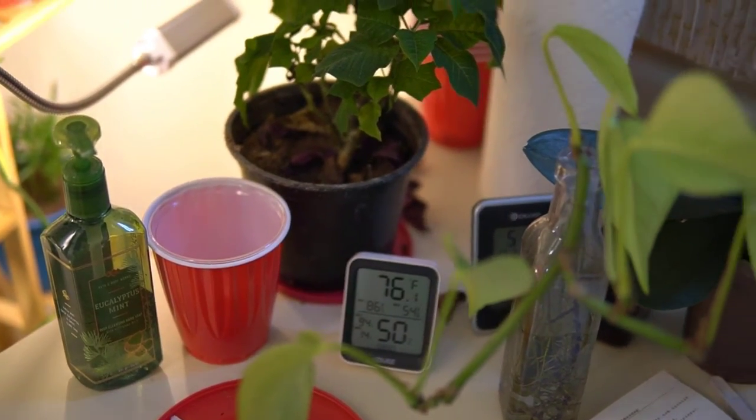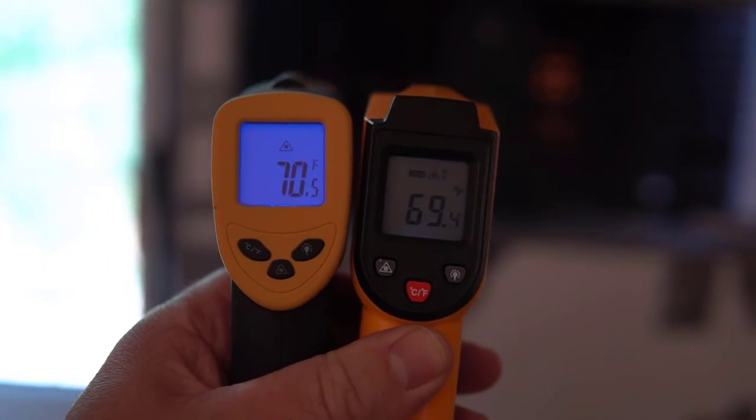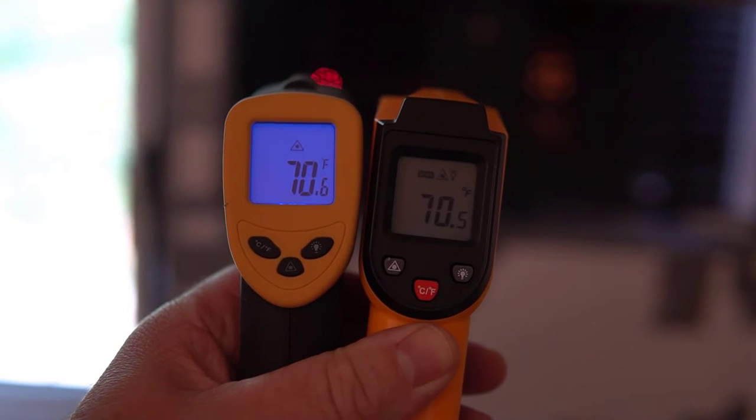When I measured the temperature of the swamp cooler, that measured at 70.5 degrees, which is about 20 degrees less than the outside temperature. Based on these tests, it seems that the Aspen pads do indeed work better than the blue synthetic Duracool pads.